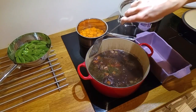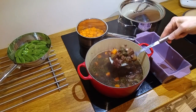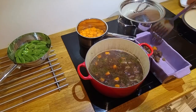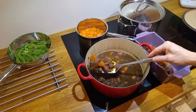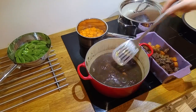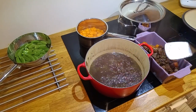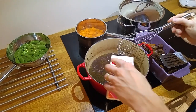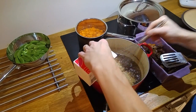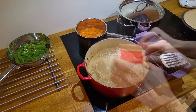Now when the meat has been cooking for about 2 hours, we take the meat out of the pot so we can make the sauce. We add some cream and let it boil down a bit until it gets all thick and creamy.